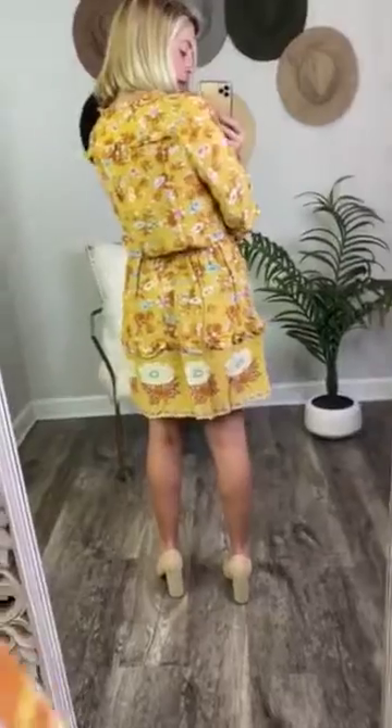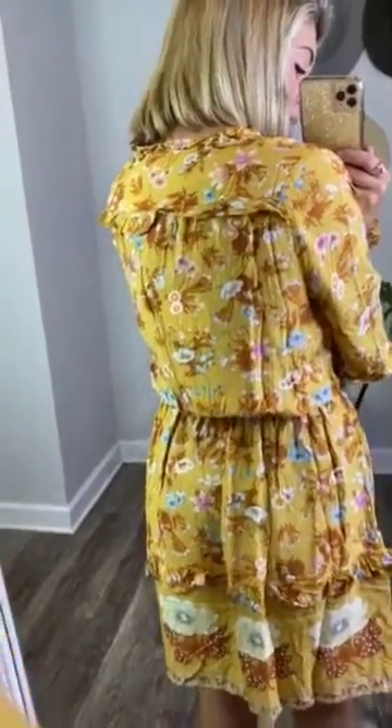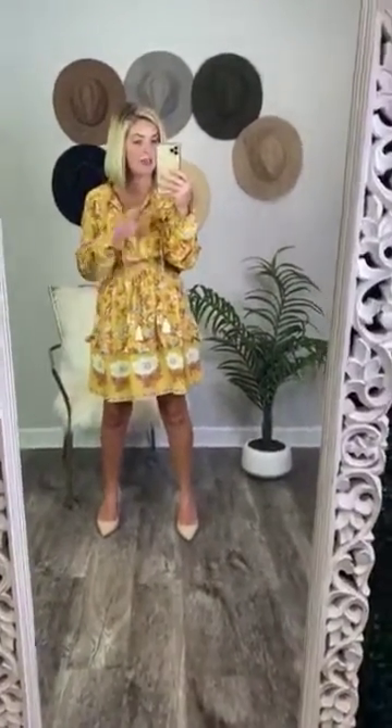And then this is what the back looks like — you can see that it has ruffled detail on the back as well. I'm very excited for this to be posted. I think that it is darling, I think that you guys are going to love it, and it is true to size. I'm wearing a small right now and I am a small.